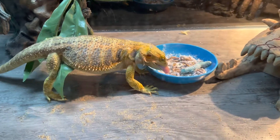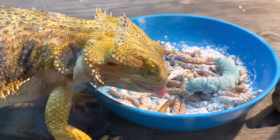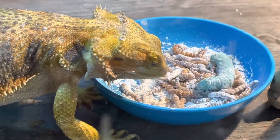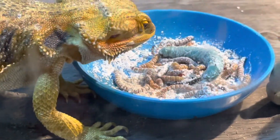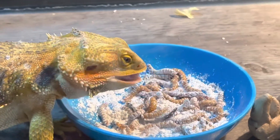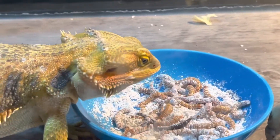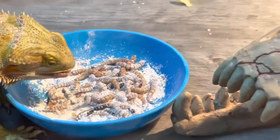Crickets! Look at that, and that's a large, large hornworm, look at that. Are you eating with your eyes closed?